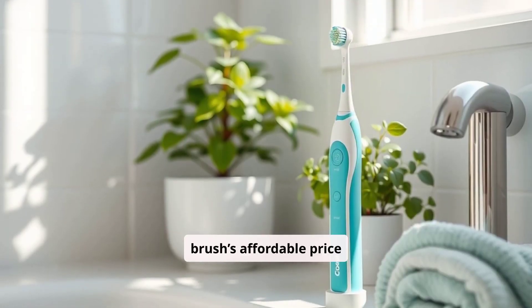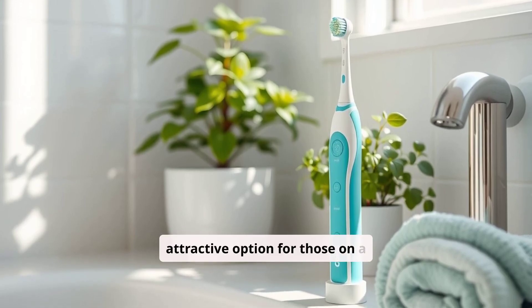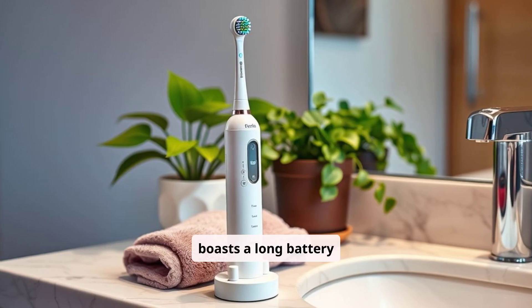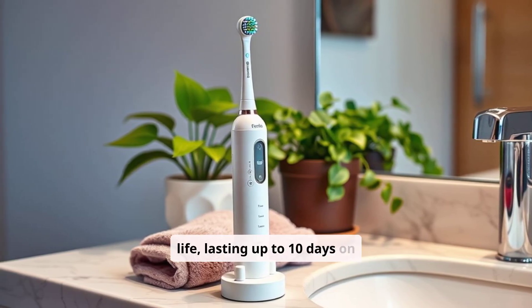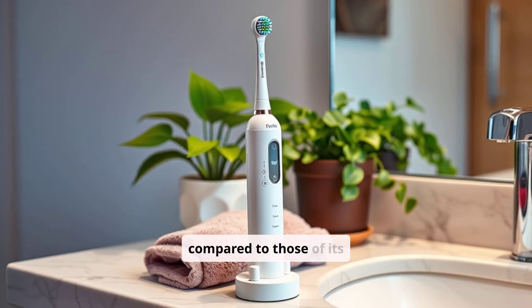The brush's affordable price and subscription-based refill option make it an attractive option for those on a budget. The Colgate Hum also boasts a long battery life, lasting up to 10 days on a single charge, and the brush heads are more budget-friendly compared to those of its competitors.